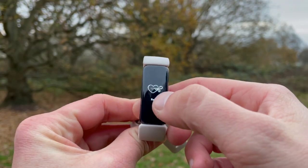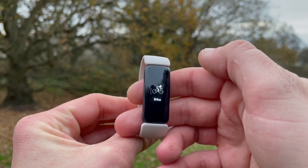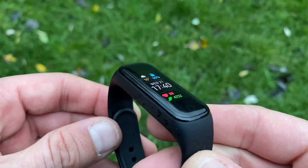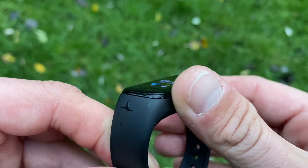Hi everyone, welcome back to Wes Knows Tech News and Reviews. Today we'll be reviewing, testing and comparing the Fitbit Inspire 2 versus the Samsung Galaxy Fit 2. There are plenty of reviews and comparisons out there but they're all looking at the specs. We know the specs because these trackers have been around for the last four to five months, but what about accuracy? How do they perform in real life? That's what we're going to be looking at today.